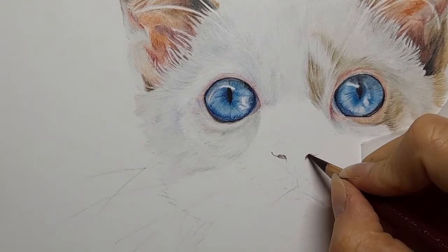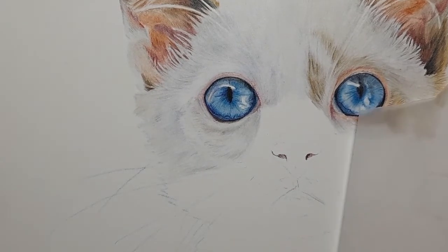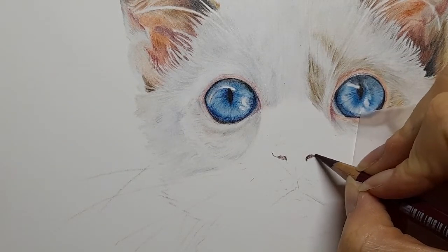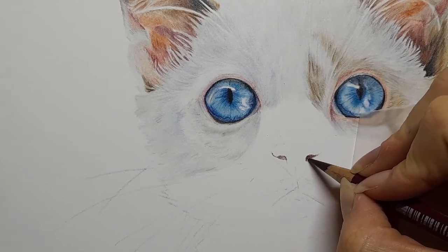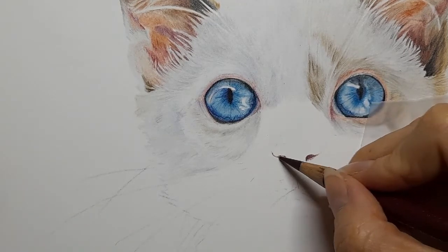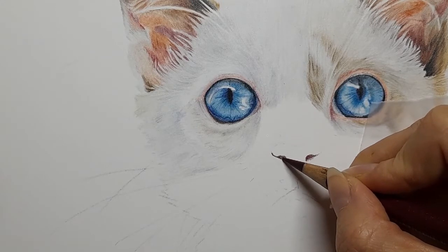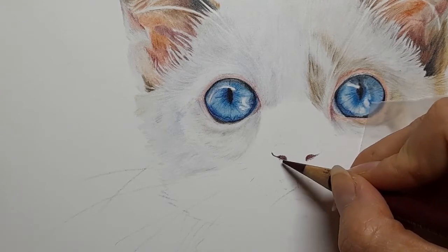Over the top of that I'm going in with the red violet, using it over that caput mortem, and we're just going to blend it with very light pressure, slightly downwards. I'm going to do the same on this side — again blend it over, slightly downwards.